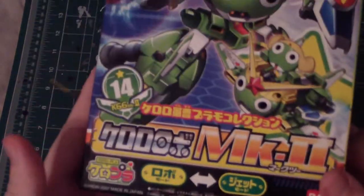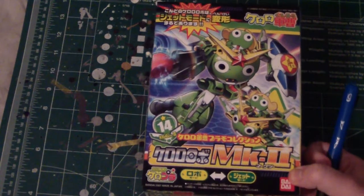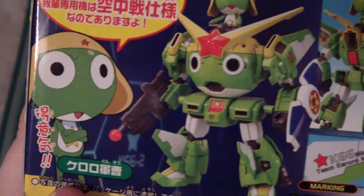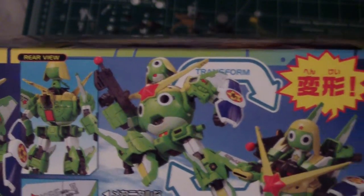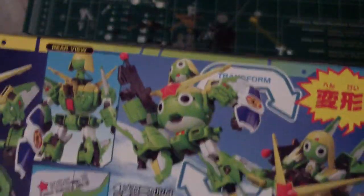Here's the nice front of the box — very nice size. It's actually the size of an SD kit, I would say. On the side here, you get Keroro — with his Mark II Keroro Robo. And here he is with different parts. This is a great visual guide because it gives me some ideas of where to paint.